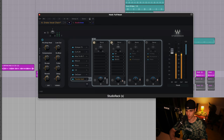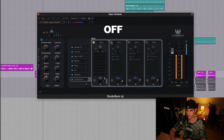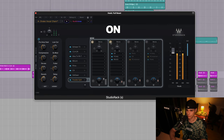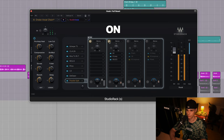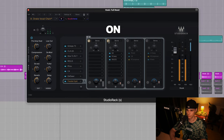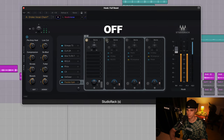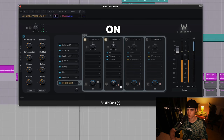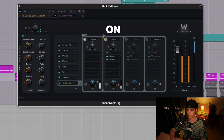Let's listen to what this channel does. [A/B playback comparing with and without the enhancement channel]